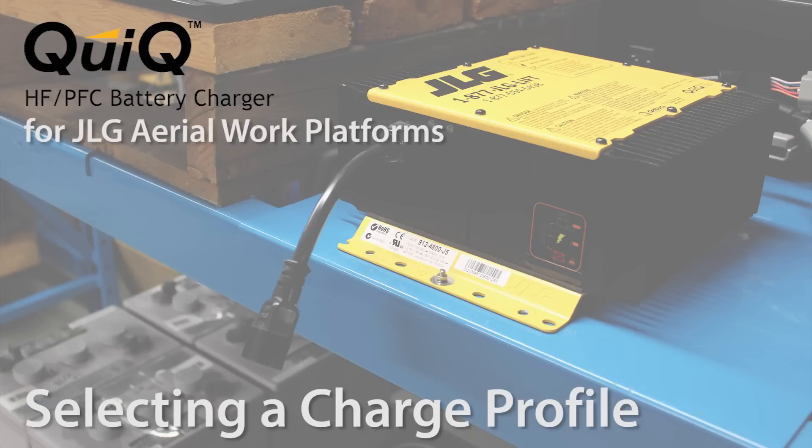This video explains how to select the charge profile, or algorithm, on a Delta-Q quick charger made specifically for JLG machines.